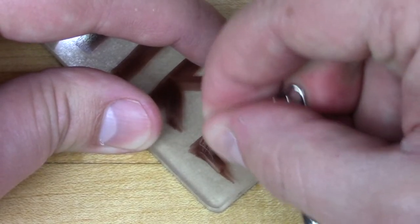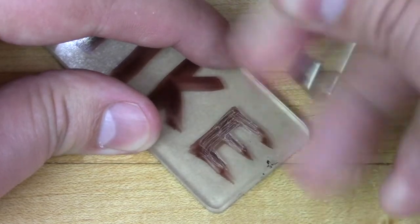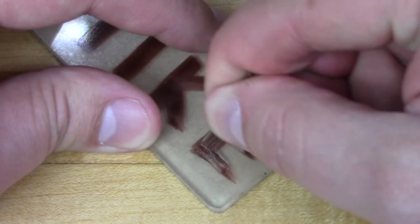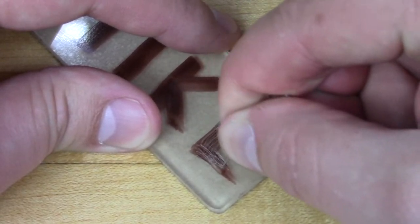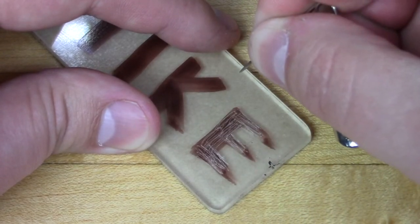Holding your safety pin like a pencil, do small short etches into the piece of acrylic. If you hear a horrible, annoying, squeaky, scratchy sound, you're probably doing it right. The key isn't to go super deep, but it is to scratch up a large surface area. The more you scratch up, the more that will be lit up and the better it will look at the end.